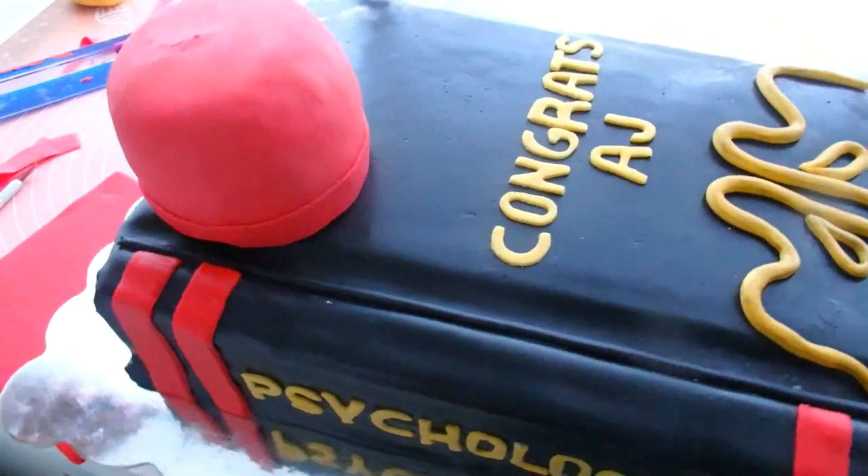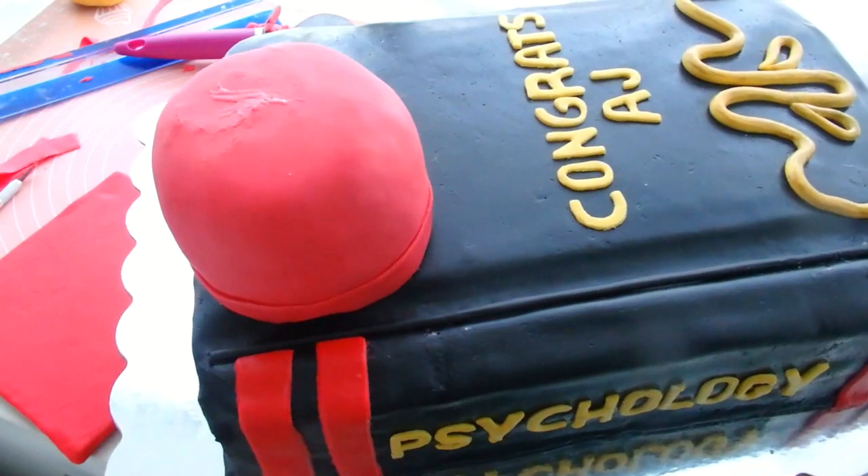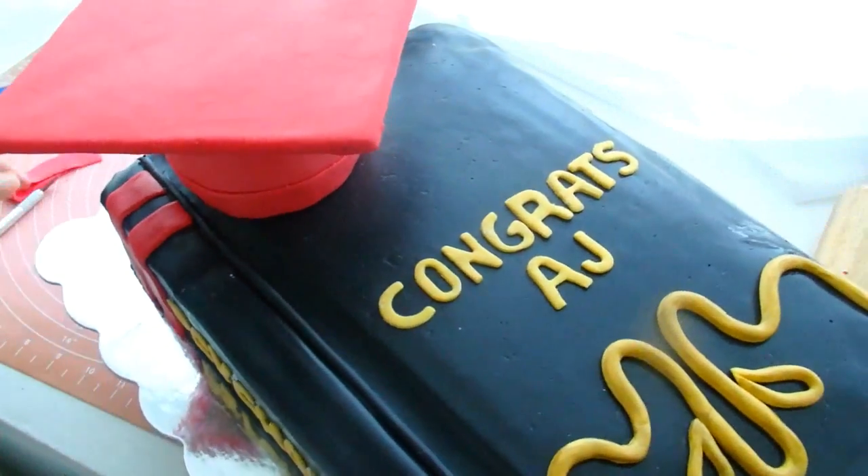I'm also going to finish the cake with a red border along the bottom just to make it look a little bit more clean and finished. Then you can place that right onto the cake and add that cardboard topper.